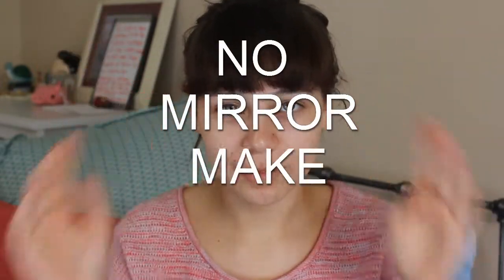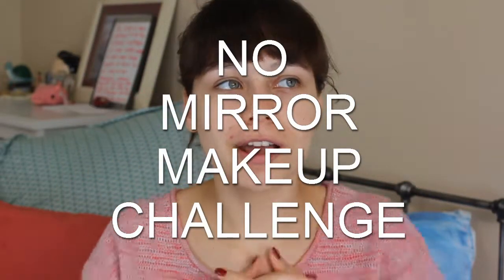Hey guys, so today I thought I would do something really different and fun. I thought I would do the no mirror makeup challenge. Yes, the no mirror makeup challenge. So I'm gonna do my makeup but with no mirrors. Manny did this, and so did Jaclyn Hill recently.